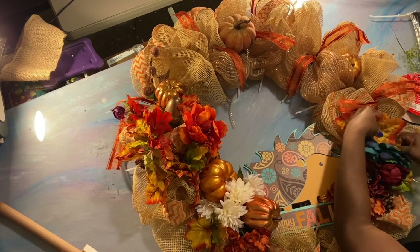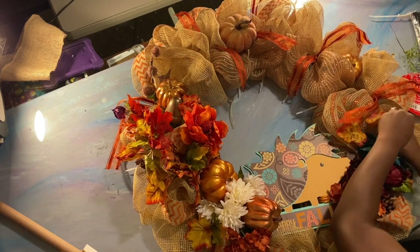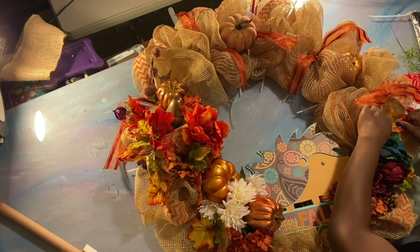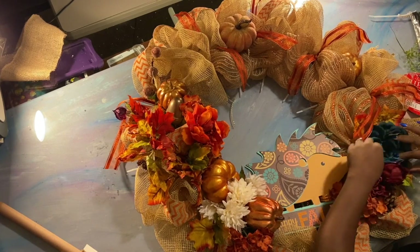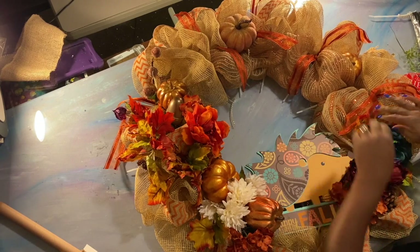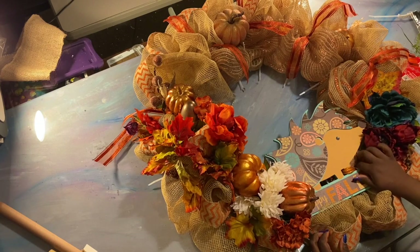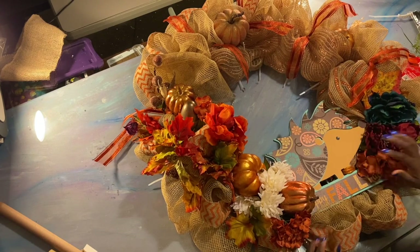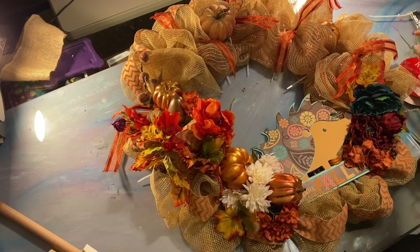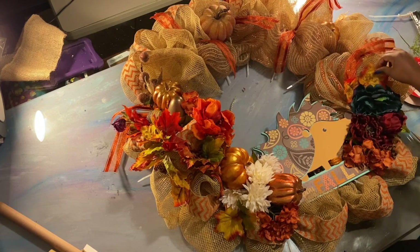I'm filming with my new phone — my honey went and bought me that iPhone I was eyeballing. I didn't know he was actually going to go buy it, but he did. I'm grateful for it. I had the nerve trying to fuss, talking about what'd you buy it for. But I'm glad he bought it. You're so thoughtful — bless him. We're gonna tuck that right in just like that.